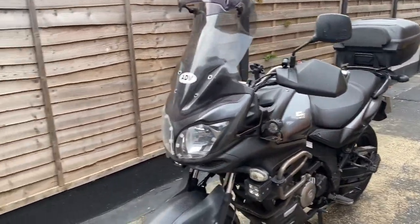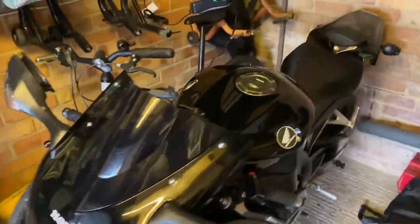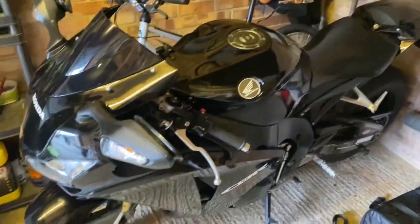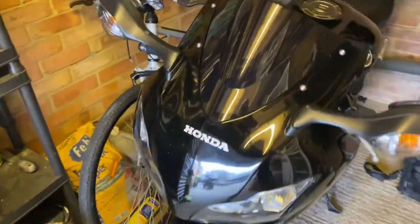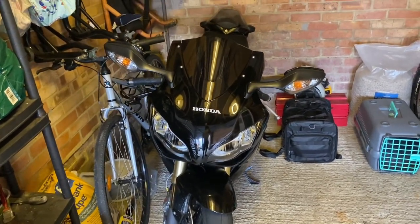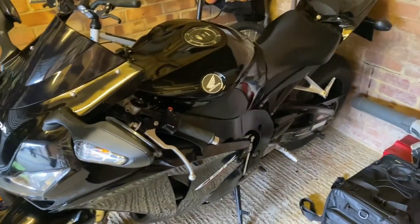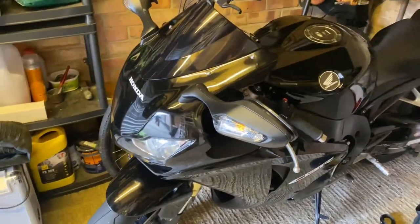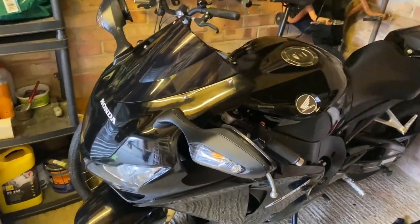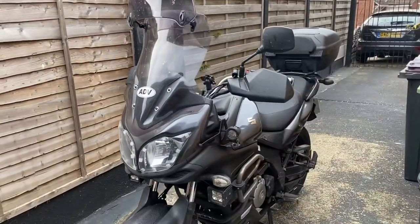We haven't done a video in ages - I sold the CBF and bought this Honda Fireblade, 2009 plate. Amazing, really fast, probably gonna kill myself on it, but it's very uncomfortable as well. The missus can't get on the back and it's not really practical for using to work and back, so I'll just keep that for the Sunday blast. I bought this Suzuki V-Strom probably about four or five months ago.